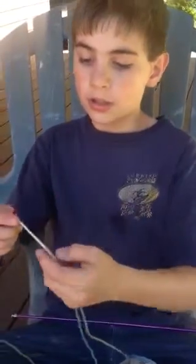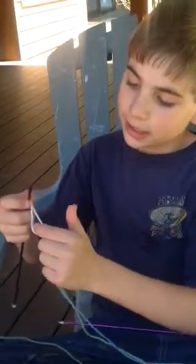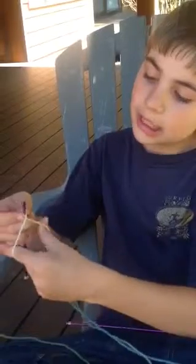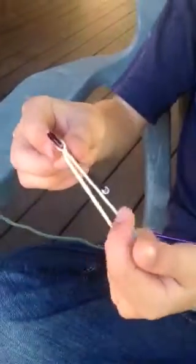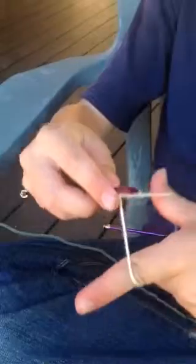After that, you have two strings. You're going to take your first finger, stick it in the middle like this, then take your thumb and put it in the hole where the other one is. You do that, and then you'll look like this.